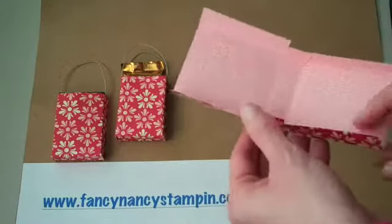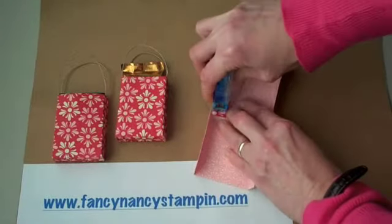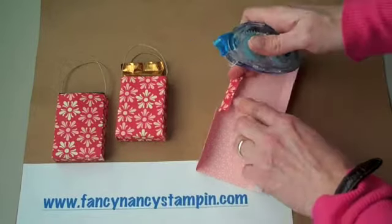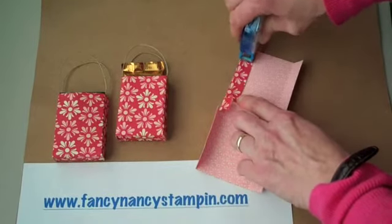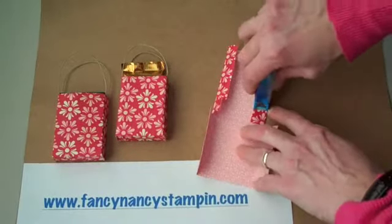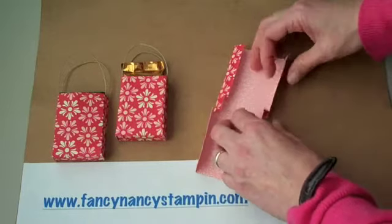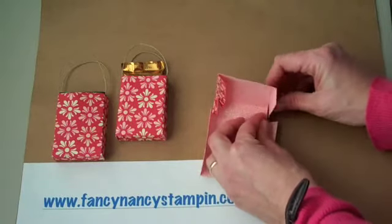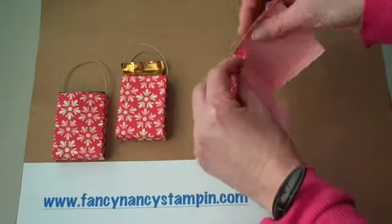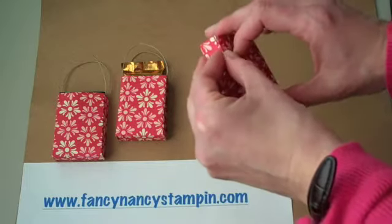All you need to do is adhere the tabs with your snail adhesive. Then you might actually want to adhere one of the two flaps — maybe these two here or these two. I don't know that you need to do all of them; that's too much. Then fold up the sides and adhere the tabs down, and then the other side.